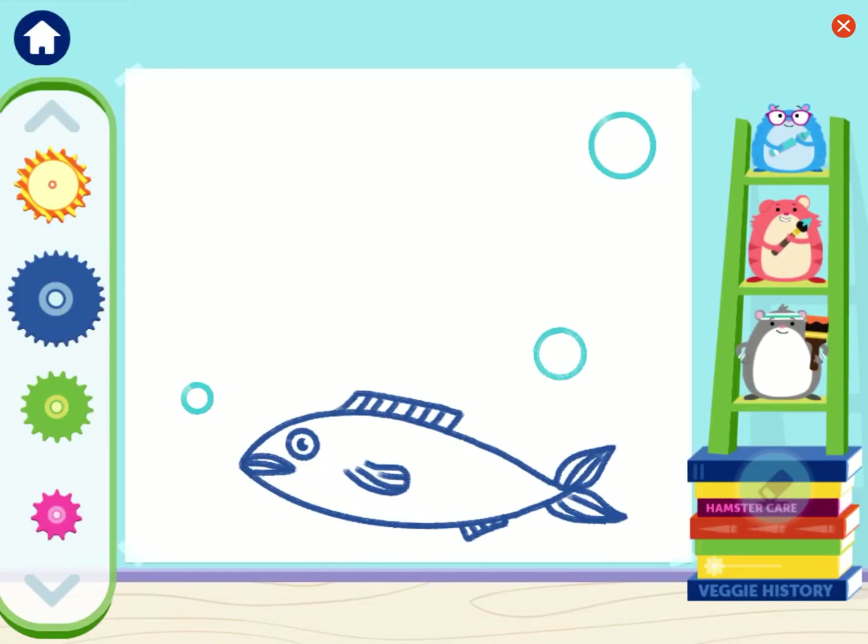Now we're ready to fix some art that Ruff messed up. Can you draw the missing bubbles for the fish? Put them down into the water.